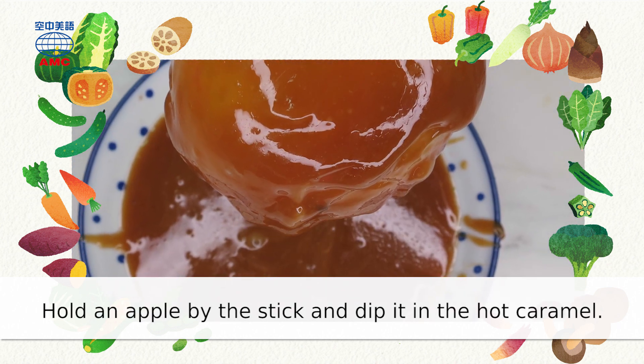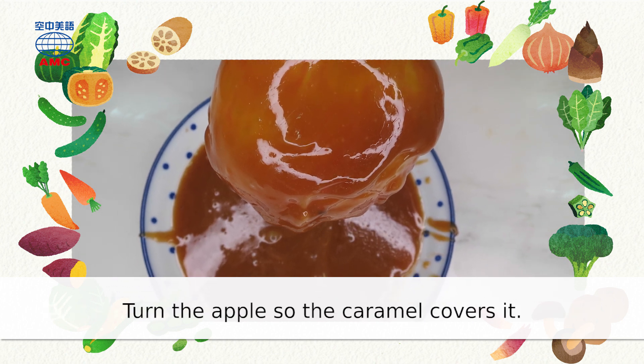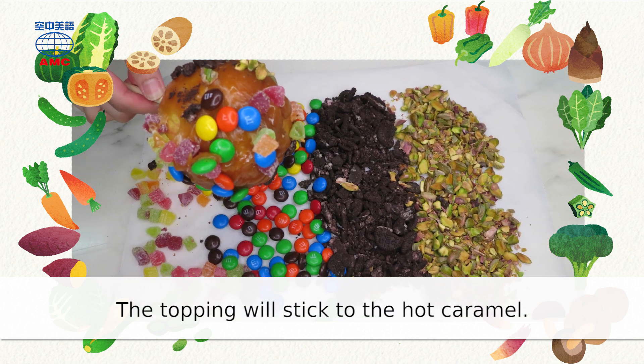Hold an apple by the stick and dip it in the hot caramel. Turn the apple so the caramel covers it. Roll the apple over the topping of your choice — the topping will stick to the hot caramel.